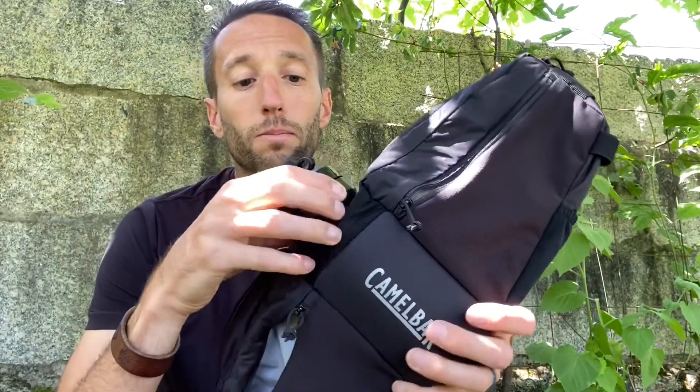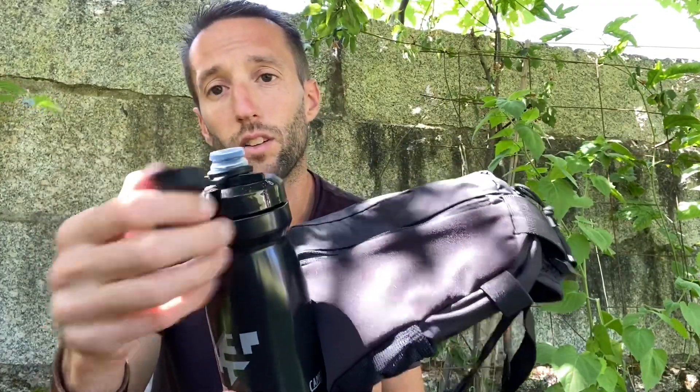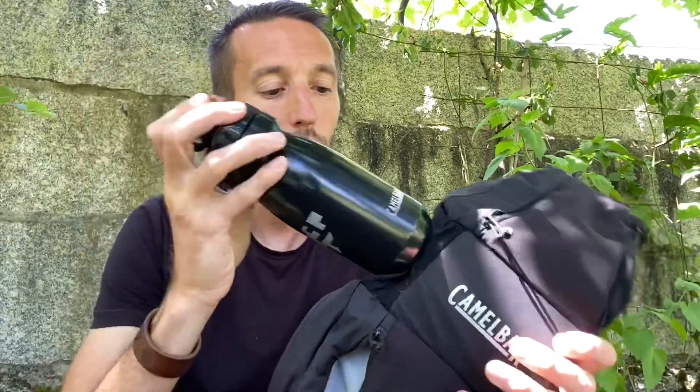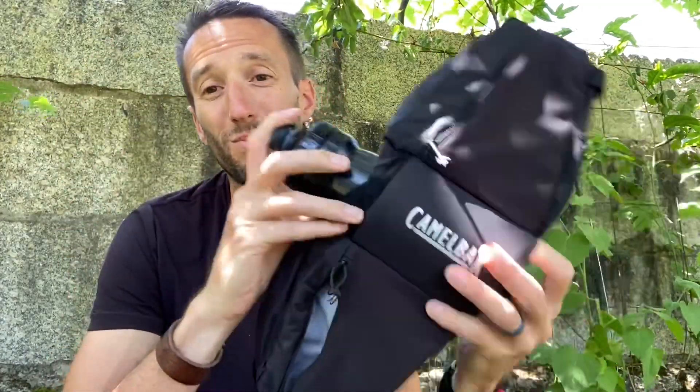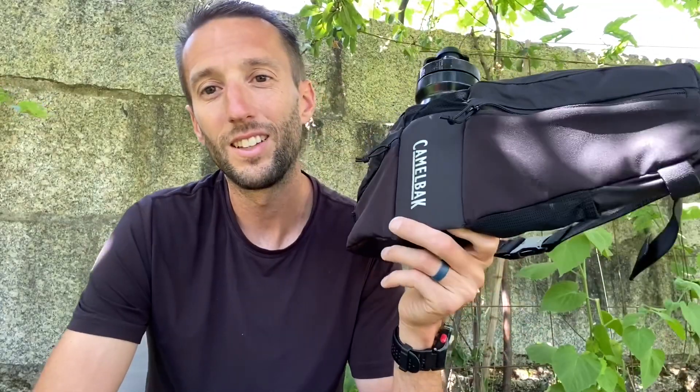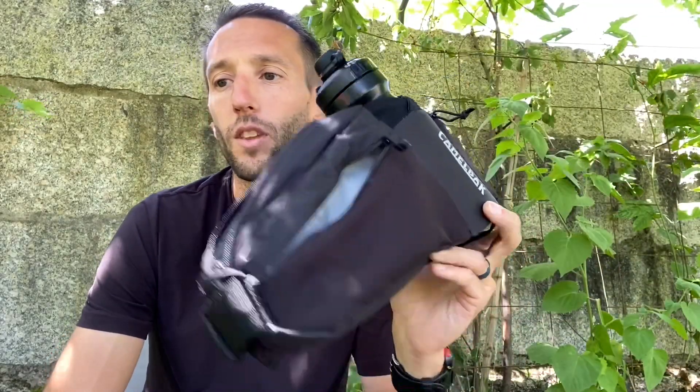The bottle itself is nice with the lock and the dirt cover, but still allows you to squeeze water in without having to suck on it. So this is a great option if you are again summer riding and you want to keep the heat off your back — the CamelBak Podium Flow 4, made by CamelBak.